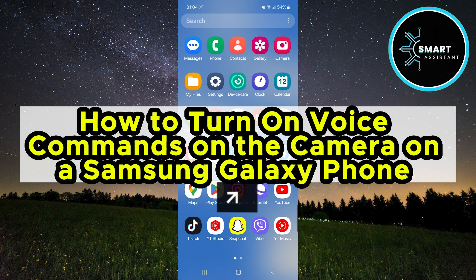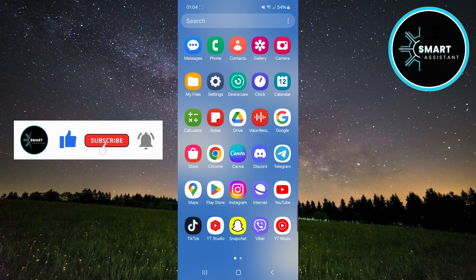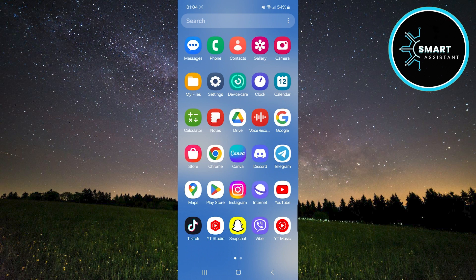Hello everyone! Today, I'll show you how to turn on voice commands on the camera of your Samsung Galaxy phone. This feature allows you to easily control the camera using just your voice, which can be extremely useful for taking photos or recording videos without having to touch the screen.